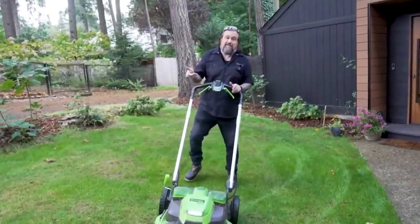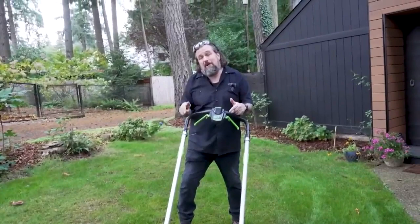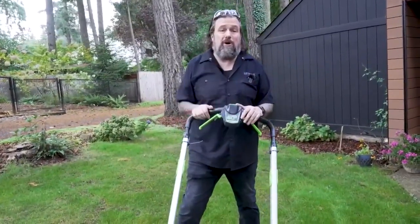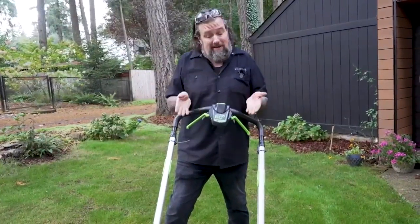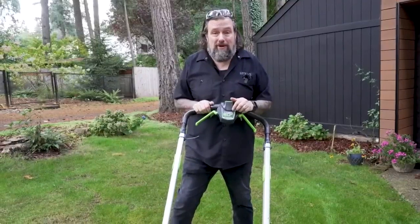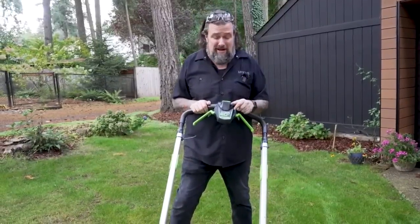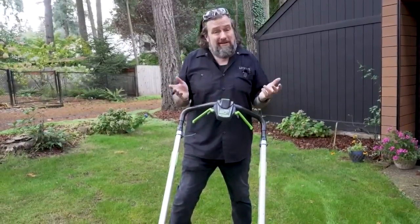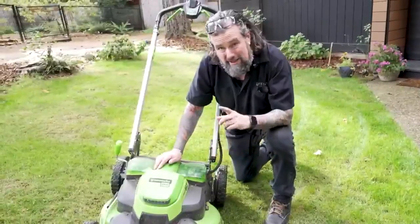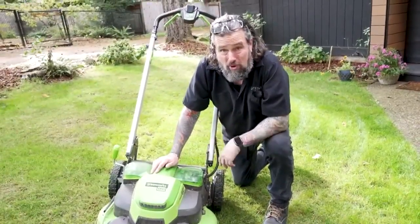Last mow of the season. Even though this is an electric lawnmower, here are my pro tips on making sure it's going to work great for you next year and for many years ahead. Even though it's largely maintenance-free, there's still maintenance you've got to do. The first thing we're going to do is make sure there's no power to this thing, because we're going to be turning it upside down and checking underneath.